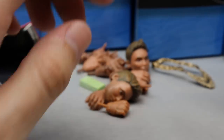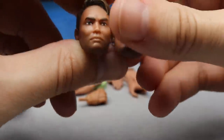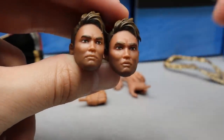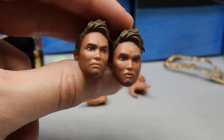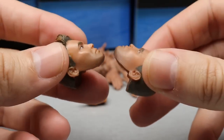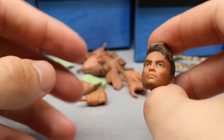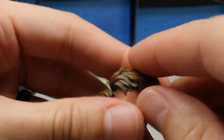My biggest concern with the figures is the head sculpts. It may have some likeness to Okada, but overall these just don't look that much like Kazuchika Okada. What they did is paint the skin tone in one solid color and then use an airbrush to come back with shading for detail. With Okada it's almost like they gave him a five o'clock shadow — the bottom of his head has this dark shadow over it. I feel like the skin tone is off, though the sculpt isn't bad as far as the hair. If you repainted it, it would look a lot better.